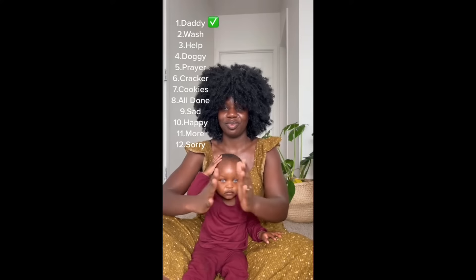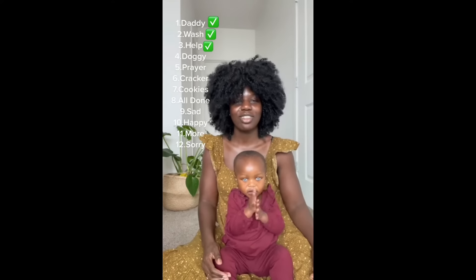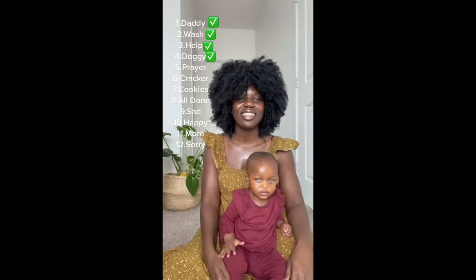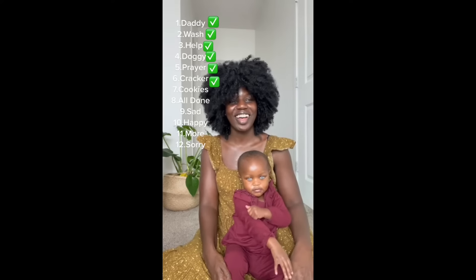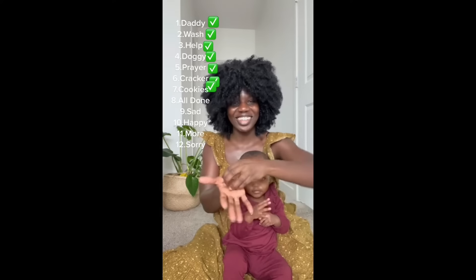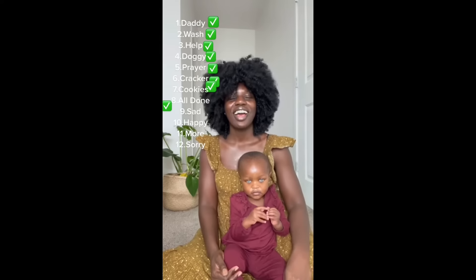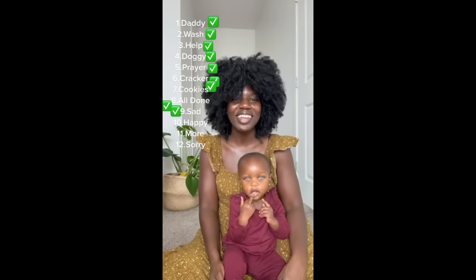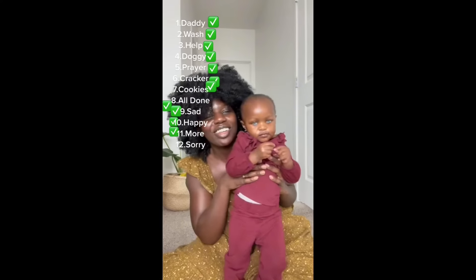Wash. Good job. Help. Good job! Can you say 'good job'? How about 'prayers'? How to say prayers — good, good job. Cookie — can you say 'all done'? All done! Yeah, all done. How about 'sad'? How about 'happy'? Where's your happy? More. Good job. And 'sorry'.